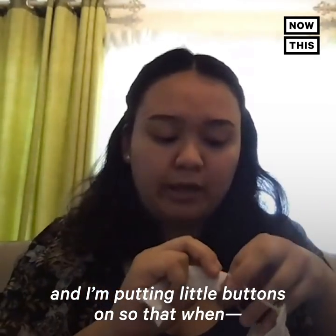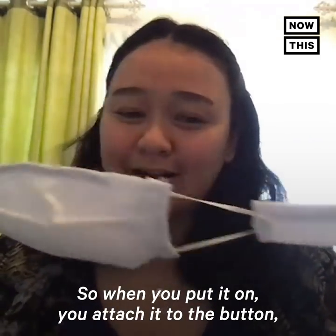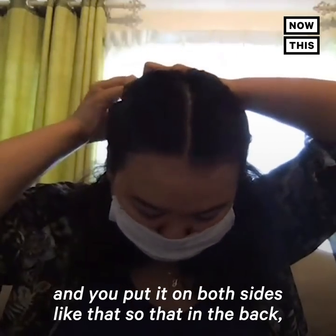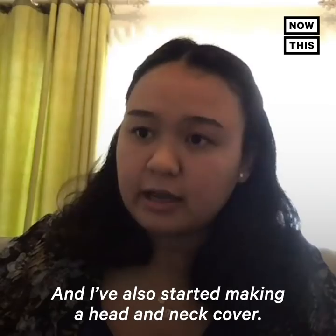I'm calling them mask straps — they're just a little piece of fabric with buttons on them. When you're having to wear a mask all day, you don't have to keep it on your ears. You attach it to the button on both sides so that in the back you have less strain on your ears.